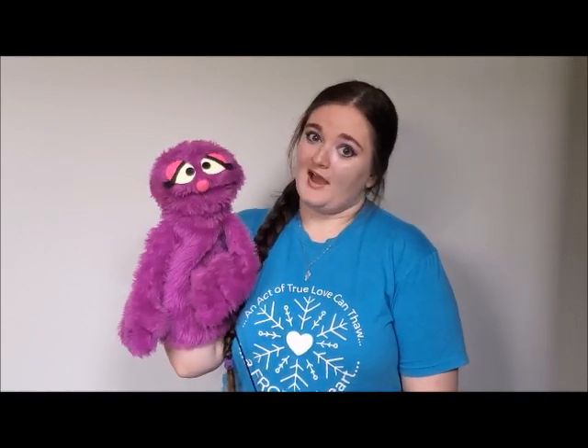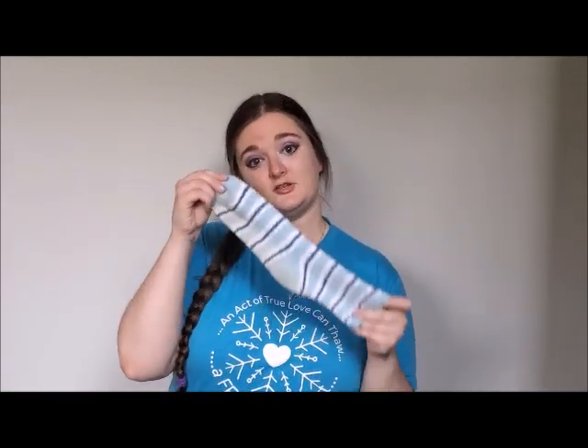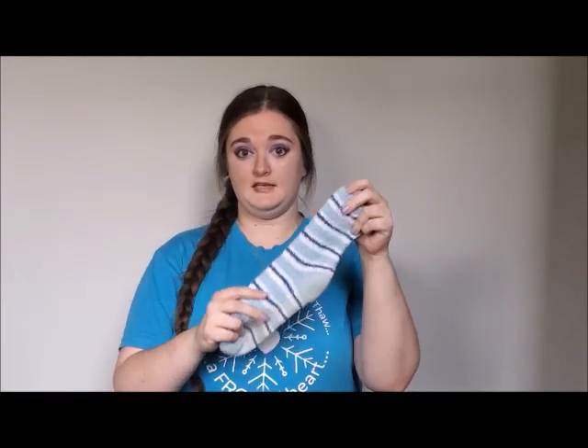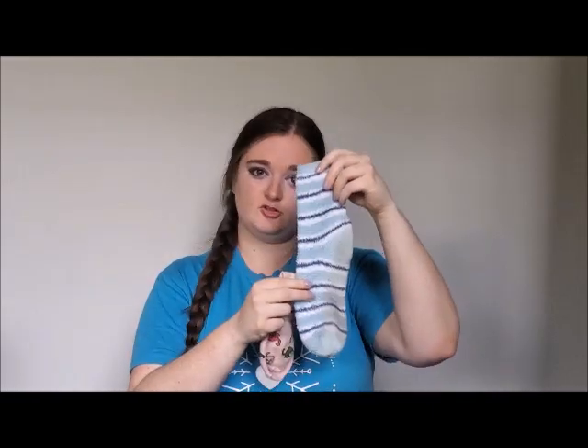Since most of you probably don't have a hand and rod puppet laying around at home, we're going to talk about some ways that you can make your own puppet with things that you already have right at home. The first way is your standard sock puppet. You want to get a clean sock, and you want a longer one like this. When you get a short sock like this one, you can't quite get your hand in it the right way, so you want to make sure you get a tube sock.